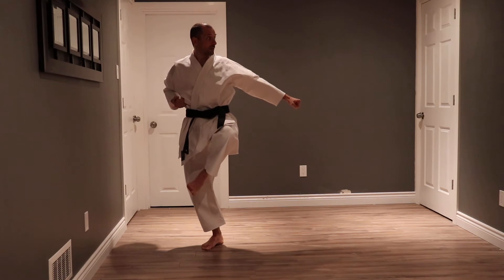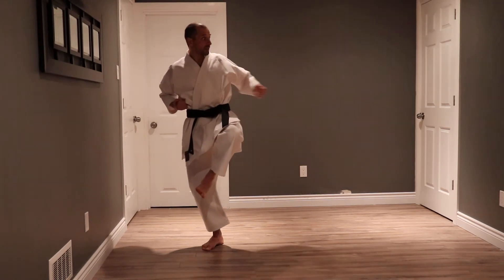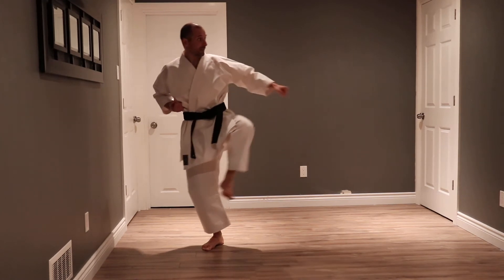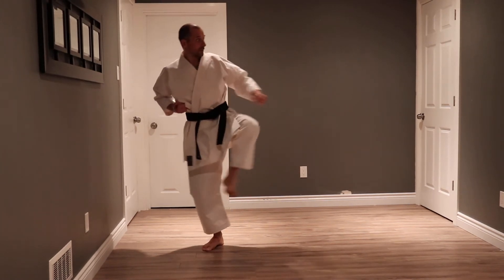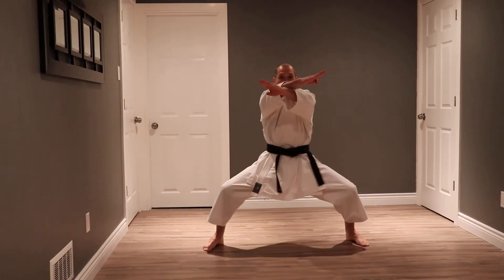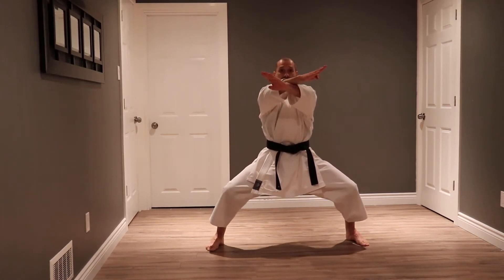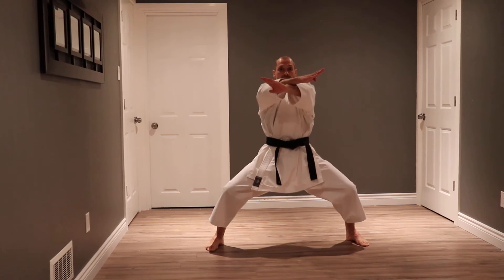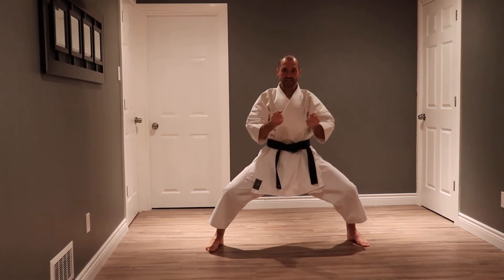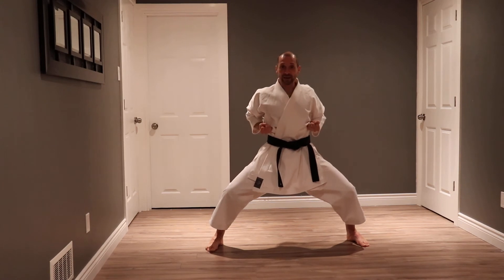As I go to kick now, be sure to bring the hand back to chamber — I'm doing this at the same time. X block, land in a good horse stance, breathe in and exhale. As I exhale I bring my hands back to chamber.